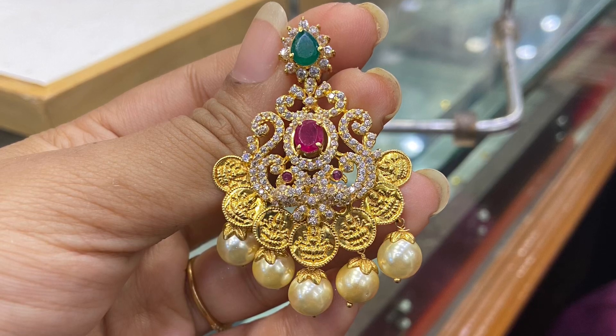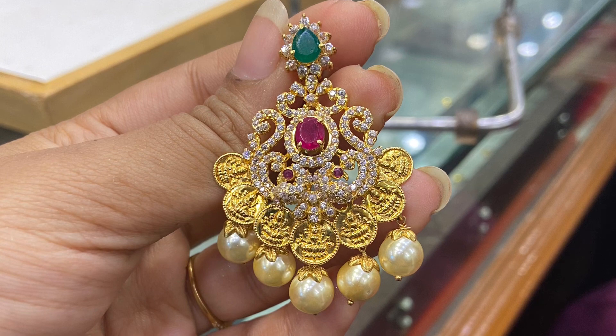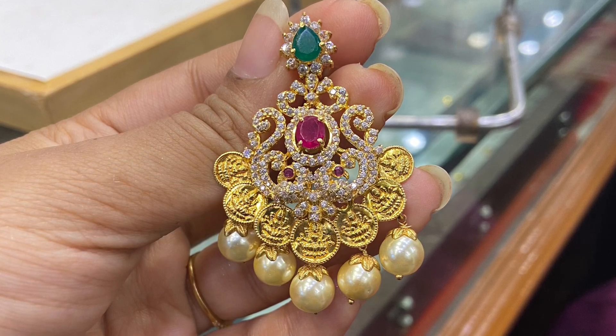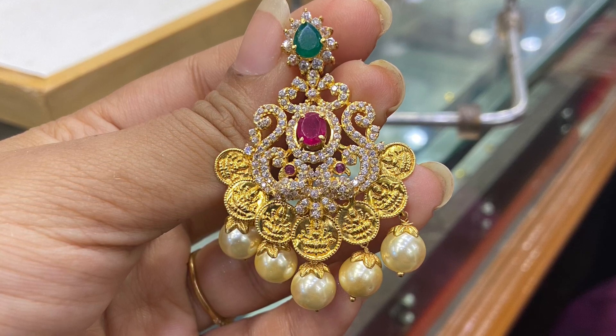Hi friends, welcome back to SSCreators. Hello to you all. In this video, we will show you a heavy tikka collection. Heavy tikka is not a paper bag, so we'll cover price and weight. Now, let's get started.